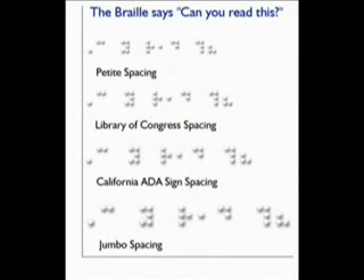The Braille Express 150 incorporates dynamic Braille scaling. This special setting allows you to change the size and spacing of the Braille characters being produced — from petite size, used mostly in Japan, to jumbo Braille, used by many individuals with reduced tactile sensitivity. Several standard sizes are supported, including the United States Library of Congress standard.